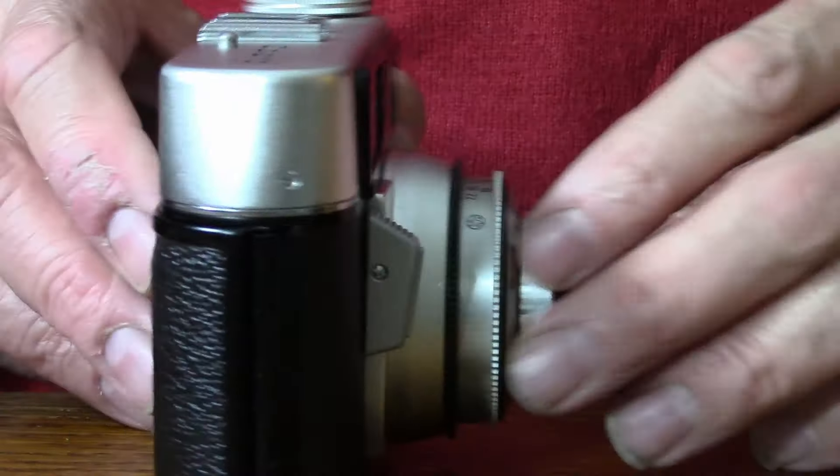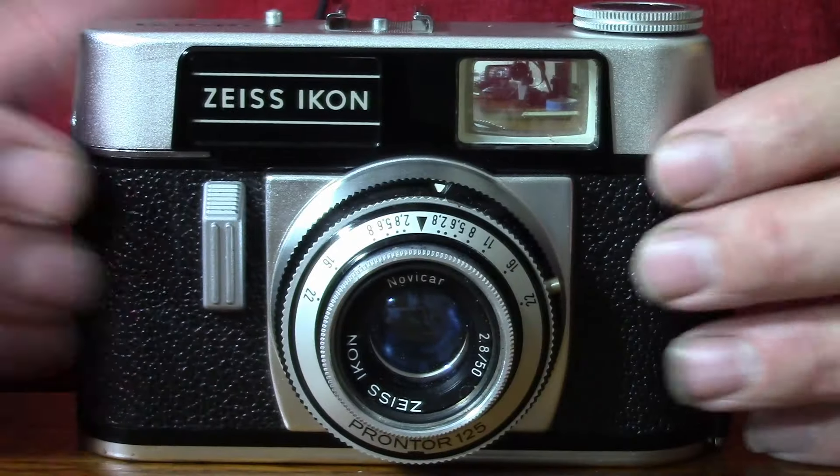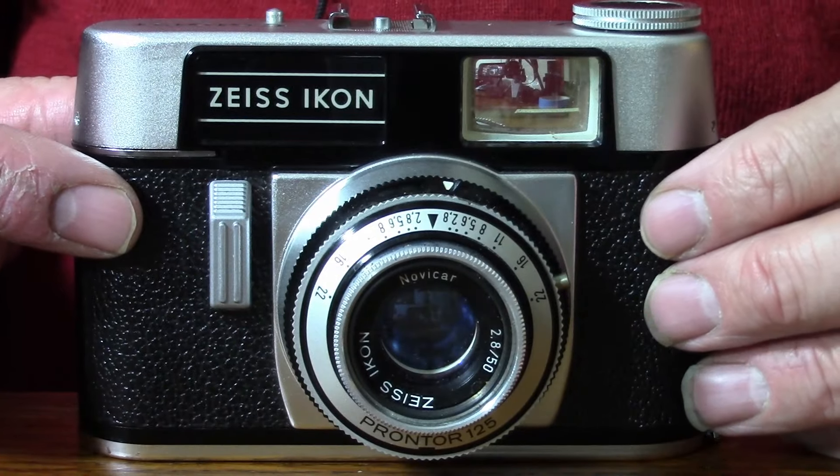The camera I'm talking about today is a Zeiss Ikon Colora R — I presume you pronounce it Colora with an R at the end. It's a camera that I would date to about 1963-64.